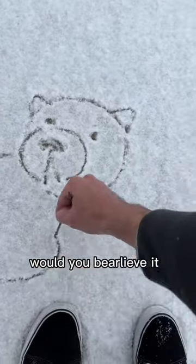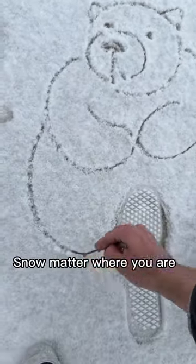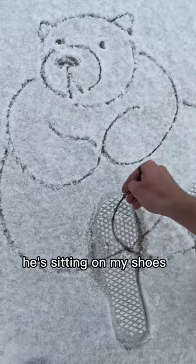But wait a second, would you bear leave it if I told you you could draw this anywhere, no matter where you are? Oh no, he's sitting on my shoes.